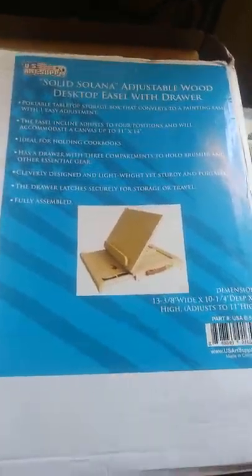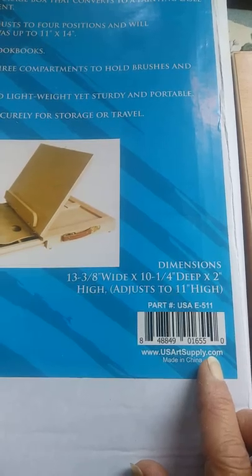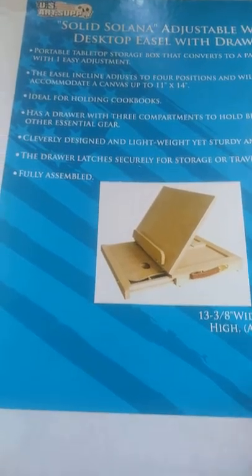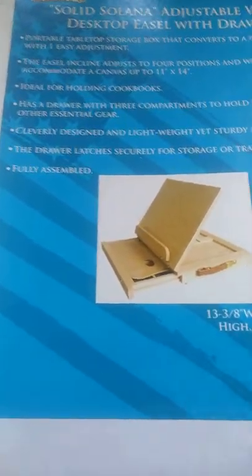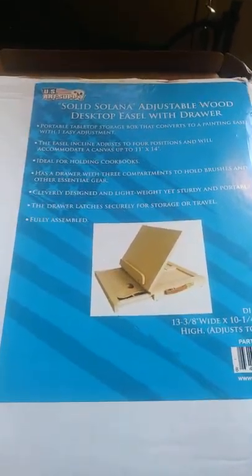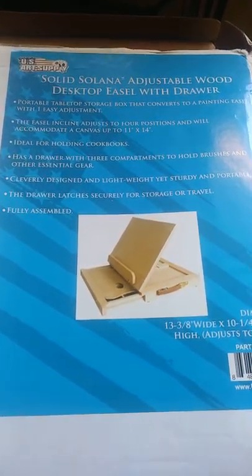In this video I want to show you something I just got. It's by US Art Supply but it's actually made in China. US Art Supply seems to have very nice items. I'm a sketchbook or sketch box container person and I just noticed this one. The bad part is they ship it in a cardboard box in a Tyvek-type envelope. The good part is it was only about twenty-six, twenty-seven dollars and it's called the Solana adjustable wood desktop easel with drawer.